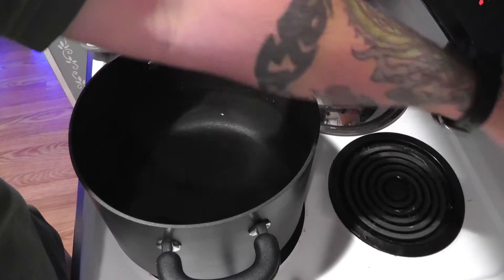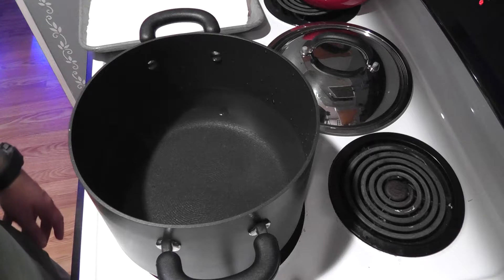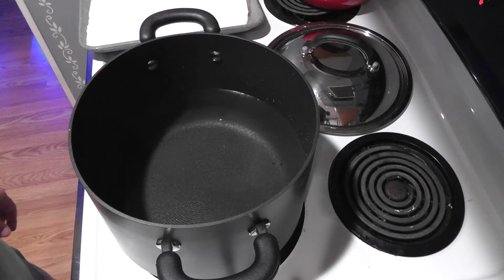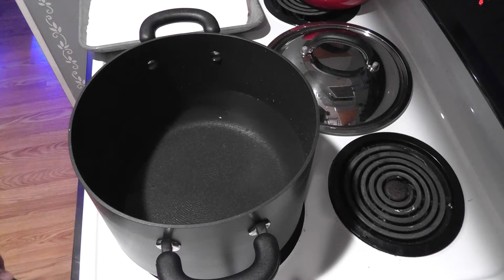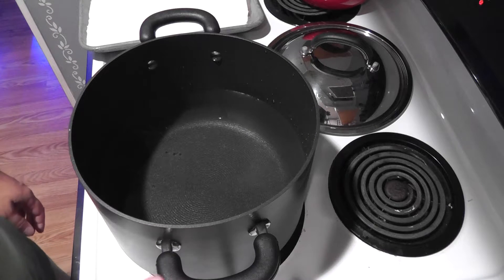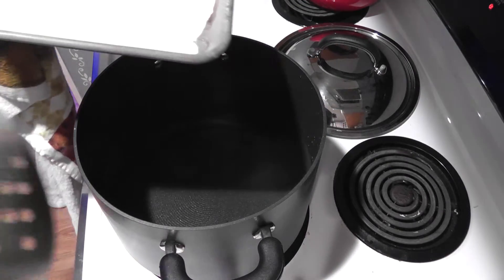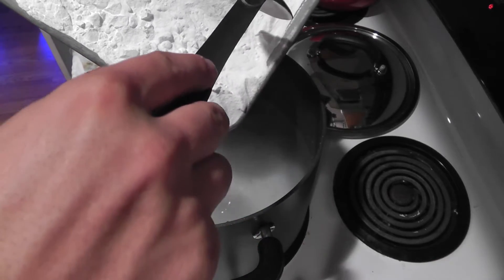I'm going to turn the stove top on medium to medium high. The first time I did this, I didn't know any better — I just filled the gallon container up with RODI water and started trying to slowly add the baked baking soda. What I ended up with was a huge clump of baking soda inside the gallon and it was really a pain to break apart inside there. So I'm heating this up first and letting it heat up a little bit before slowly adding in the baked baking soda.